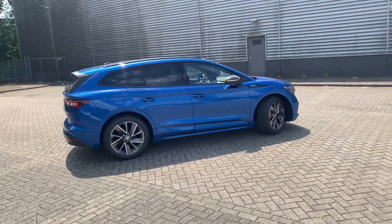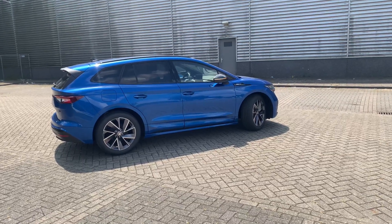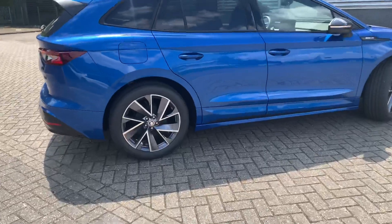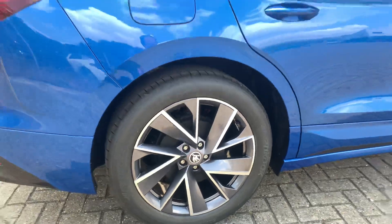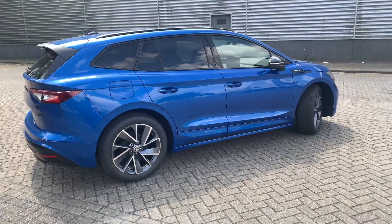This one has the color Race Blue Metallic and it has the 20-inch Vega wheels, especially for the Sportline because they have a dark coloring.